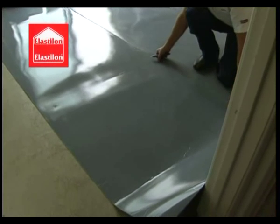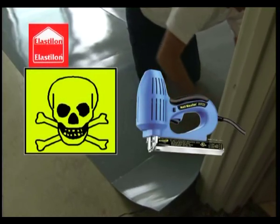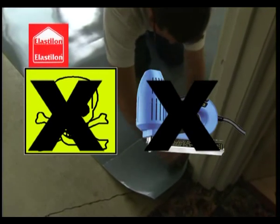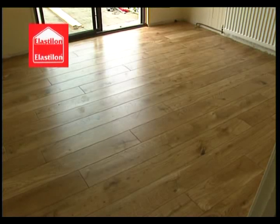Elastalon self-adhesive underlay systems are the most installer-friendly laying system since there is no need for messy toxic adhesives, no need for a nail gun, nor fancy clip systems. Elastalon self-adhesive underlay systems also limit the possibilities of installation faults such as non-adhesion or open gaps.